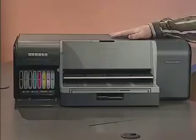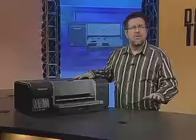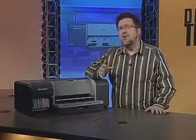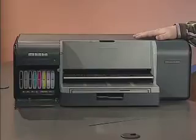So speaking of bangs, let's start with a big bang. This is HP's Big Bang, the Photosmart Pro. HP's got a full line of professional printers designed for the pro photographer and graphic artist. But the evolution of digital cameras has created a demand for prosumer high-end large format printers. This is the result, the Photosmart Pro B8850.